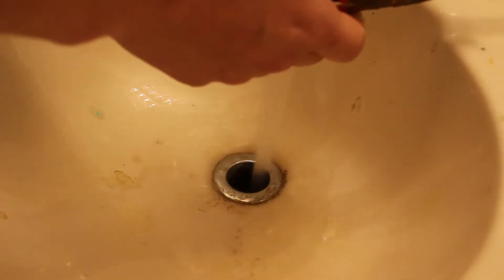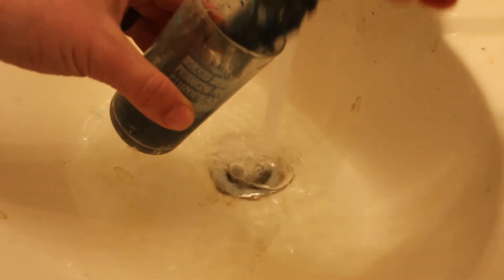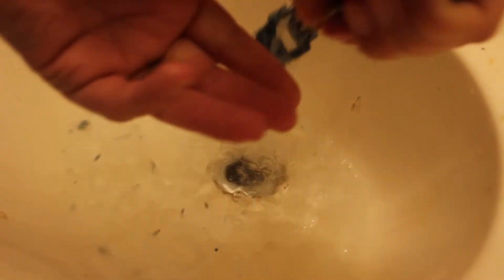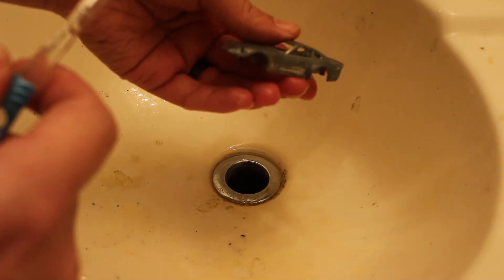Alright, so it's been about ten minutes. Let's rinse this off. Turn on some water here. Kind of lift it off slowly, let some of the stripper drain off. Alright, so we see we got all the paint off of it now — just one little spot. But quick and easy.